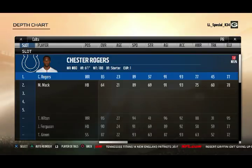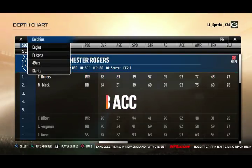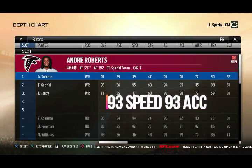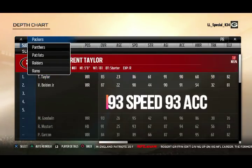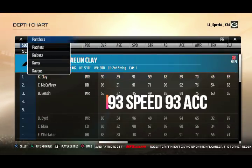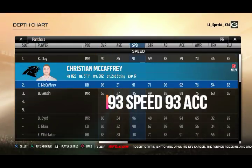The first step is to find someone that's 93 speed and 93-plus acceleration. It helps — guys like Tayvon Austin, Christian McCaffrey, Tyreek Hill — all the speedsters make your job a hundred times easier.